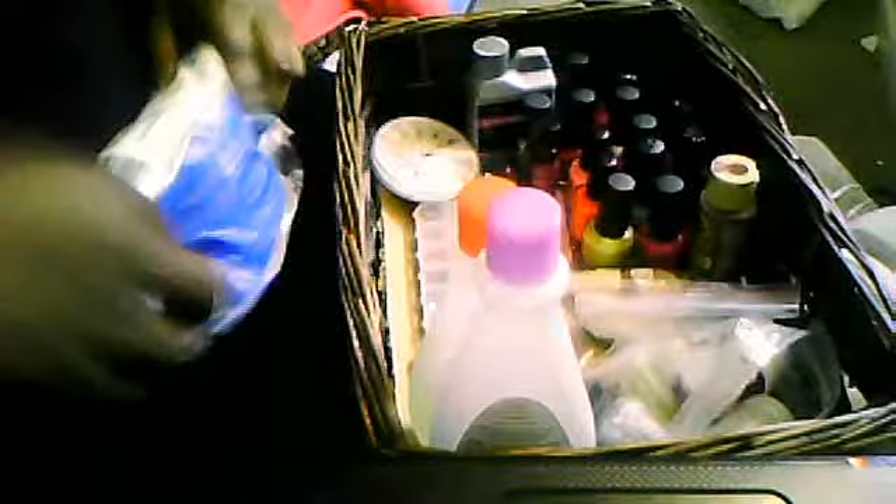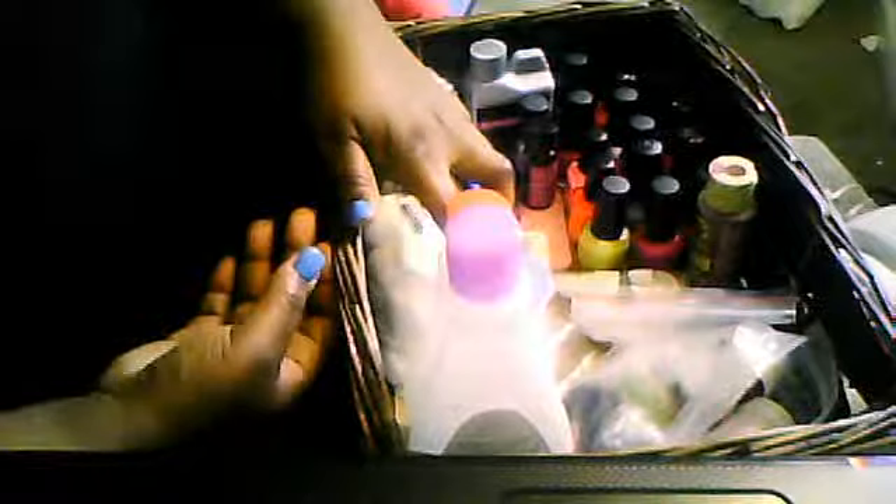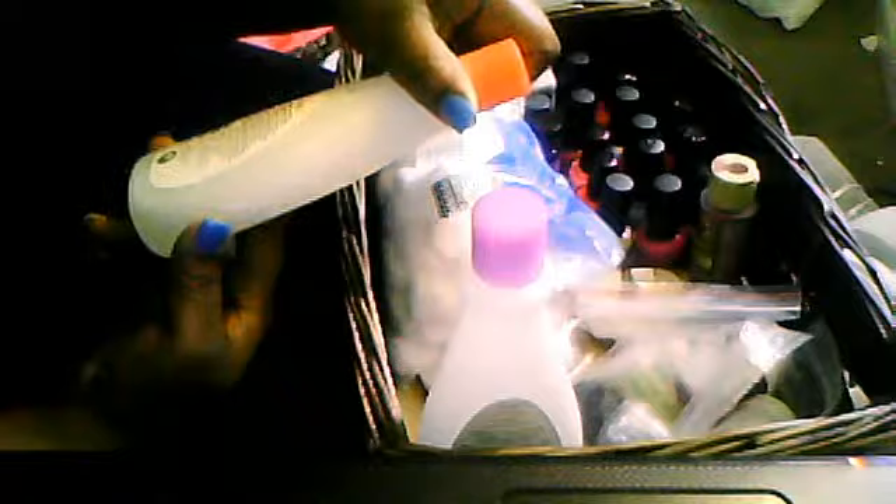So first of all in my collection, as you may see, cotton balls. You need cotton balls to wipe off polish or wipe off excess stuff that you really don't need. Then I have nail polish remover. Some people use acetone — I would love to try acetone to see if it's better than regular nail polish remover.